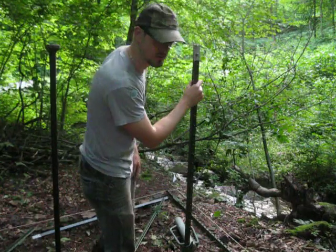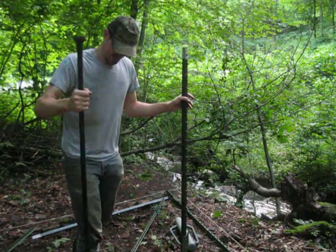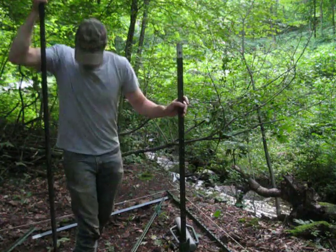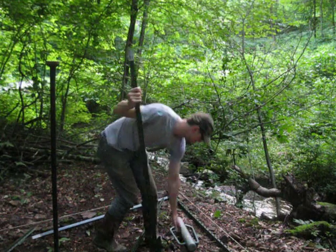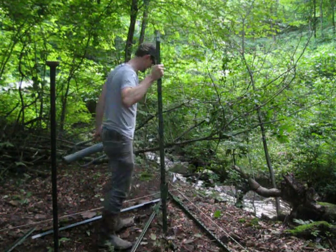I've got rocks here, so this might be a challenge. I brought my stud bar here — that thing's worth its weight in gold, or it should be. And you need this post driver, and it should be good to go.